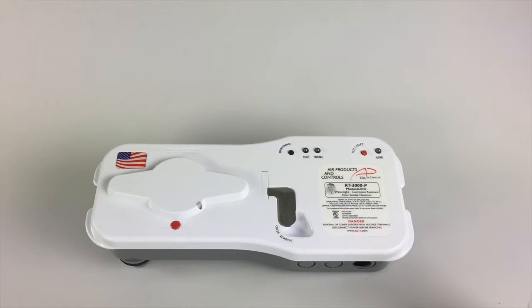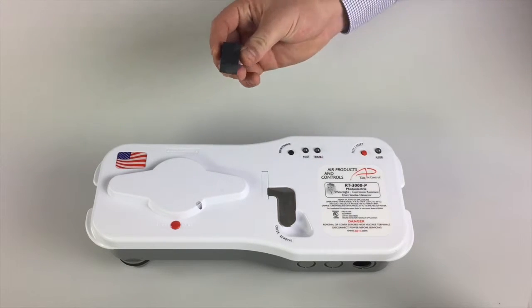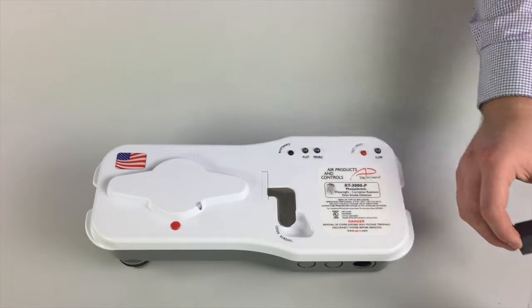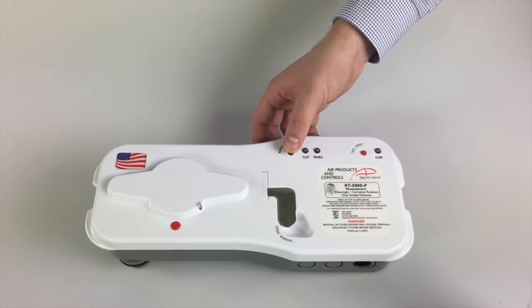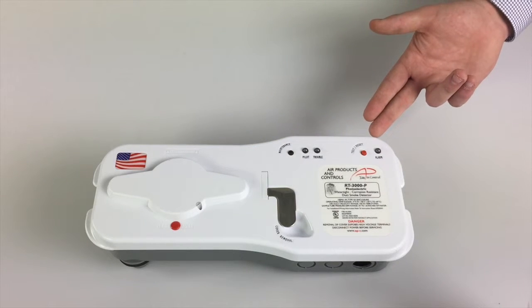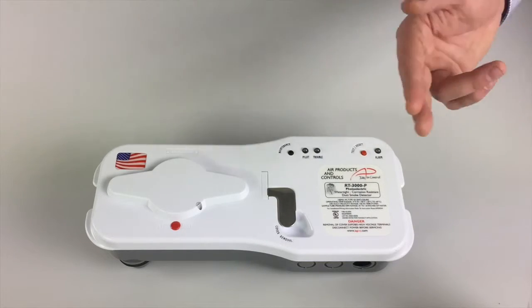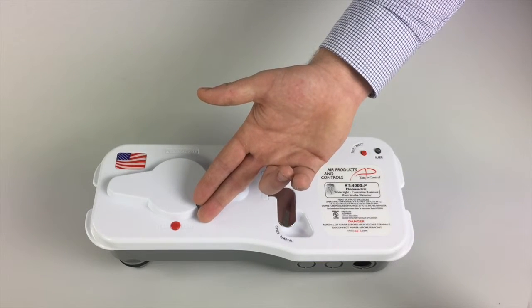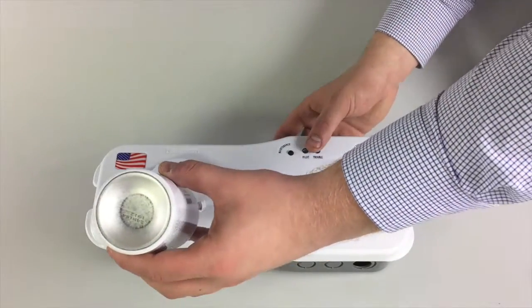The ease of testing these units also follows the Air Products and Controls contractor-friendly philosophy. You can perform a magnet test without cover removal — the location to place the magnet is clearly marked on the cover, and a magnet is included in the install kit. The push button timed maintenance mode allows maintenance functions with no extra trouble reports to the system. The reset switch on the detector is also a test switch, so testing can be done at each unit. Smoke testing can be performed without removing the cover — with our TG2000 test gas, put the nozzle into the test port valve and give a quick one-second squirt to smoke test the head.